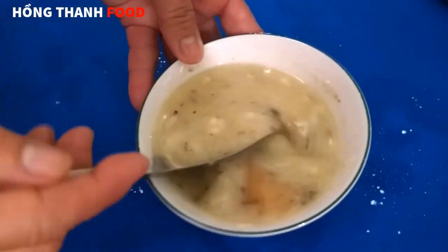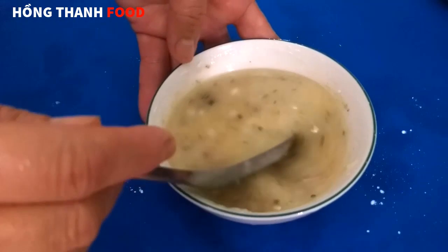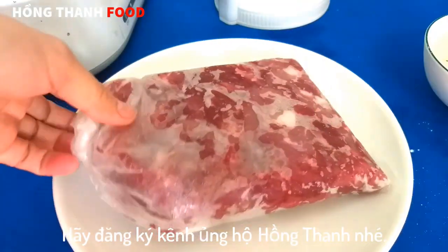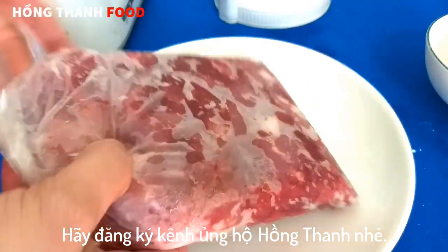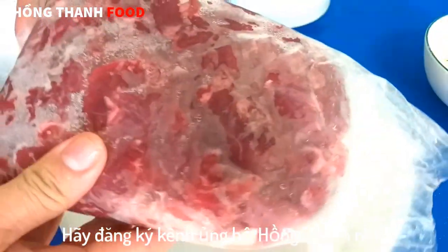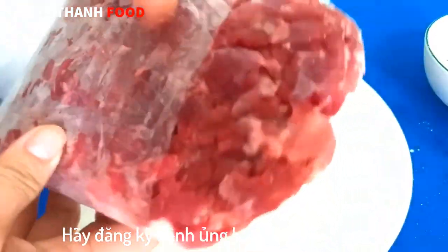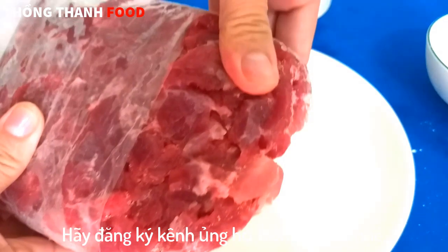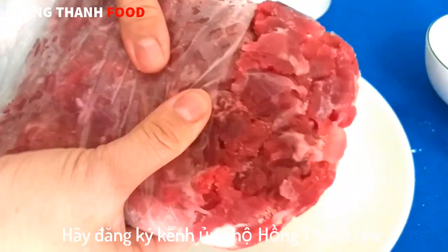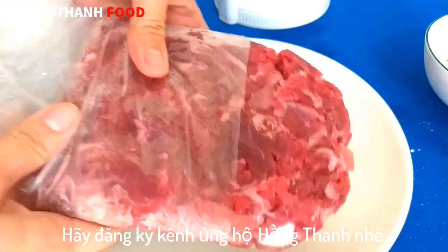Rồi sau đó mình cũng để trong ngăn đá của tủ lạnh cho phần này lạnh. Ở đây các anh chị thấy là mình để cái phần thịt này nè, nó đông đá 2 bên, có những hạt tấm li ti, và nó đông đá dẻo dẻo như thế này. Thấy phần đông đá như thế này thì mình lấy ra đem đi giã.